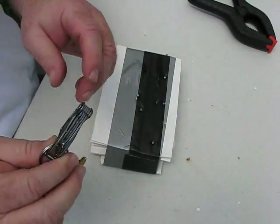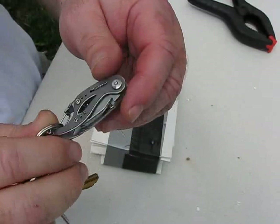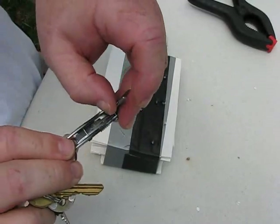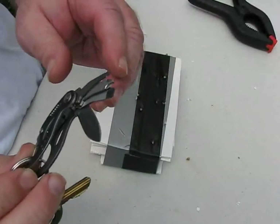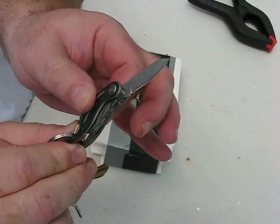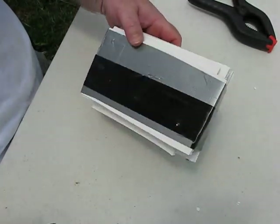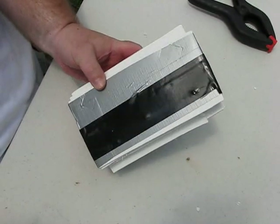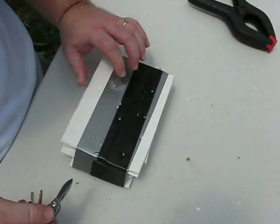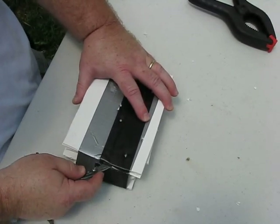I'm going to use my new little Gerber multi-tool. These are kind of cool — they've got little tools on there: a little Phillips head, a flat head, and a little blade. It does lock with a little locking mechanism on the side. I'm going to cut this duct tape open. So you can see this is the back — not really any exits — and this is the front, where you can see the penetration marks.